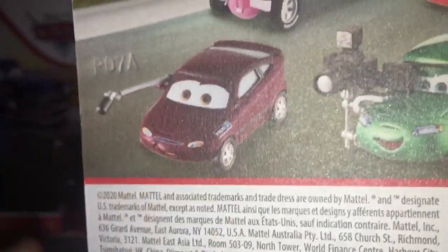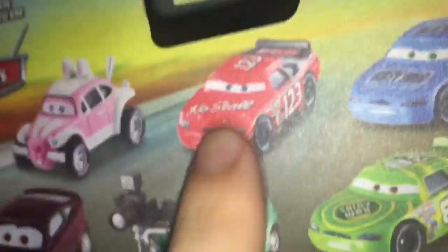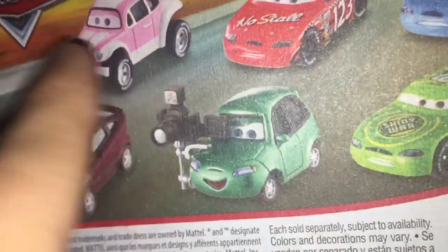My bad, I still need to get that. On the back here we got Andrea, Dash Boardman, Darren Ledfoot, Ruby, Easy Oaks, Todd, Marcus, and what's his name — the bunny dude, I forget his name.